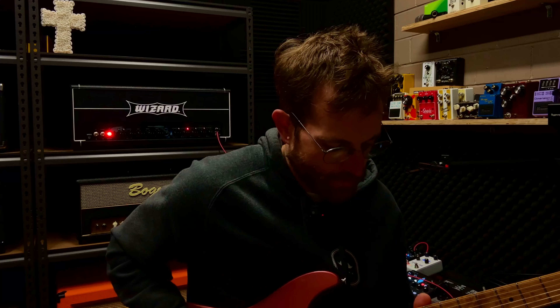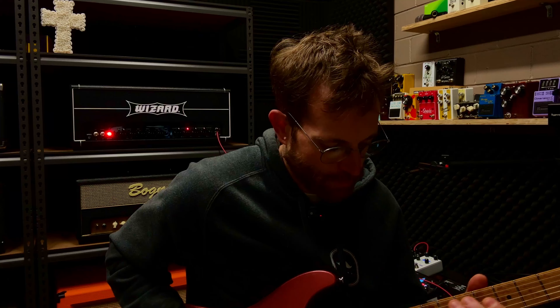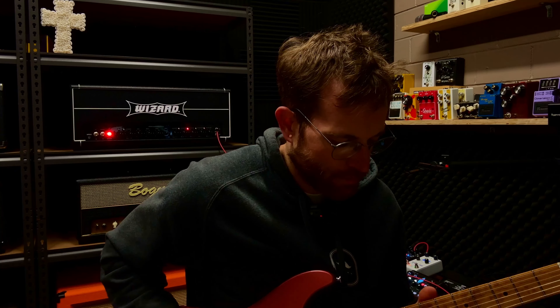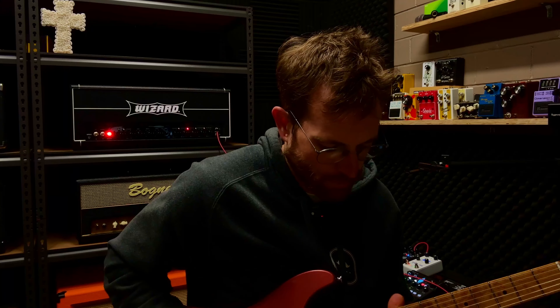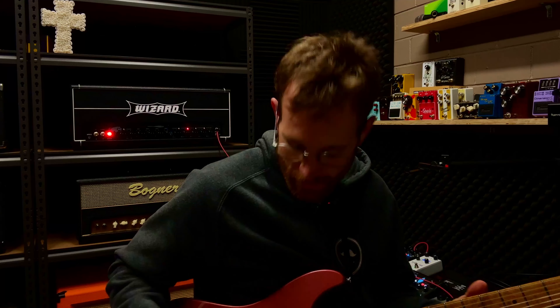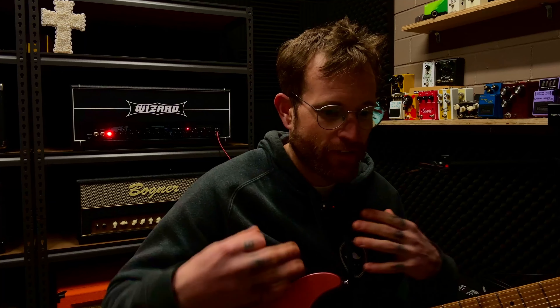We can roll off the volume a little bit. You can really feel the dynamics — the harder I pick, even though I've rolled the volume off, the dynamic range really jumps. It's really cool how the compression of the amp is doing its thing when I'm at full whack, but then allowing a lot more dynamic range when we roll off.